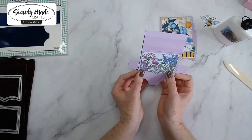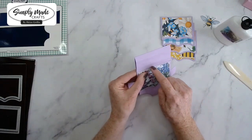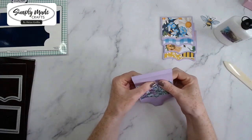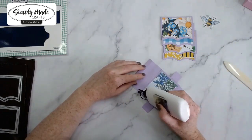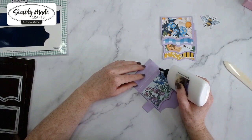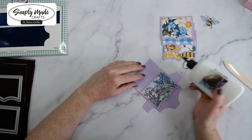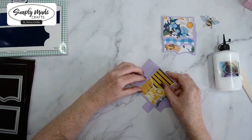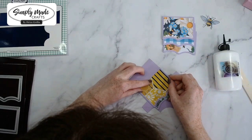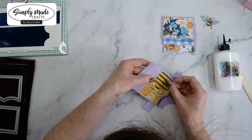Line it up to make sure everything is straight — I can just about see the score line, so I'm happy that's in the right place. Then go up to the second segment, add glue, and just do this one at a time, taking from the bottom. The process is exactly the same as you work your way up to the top.